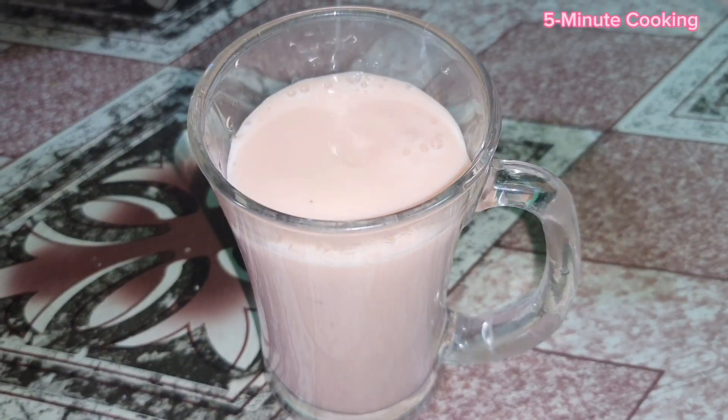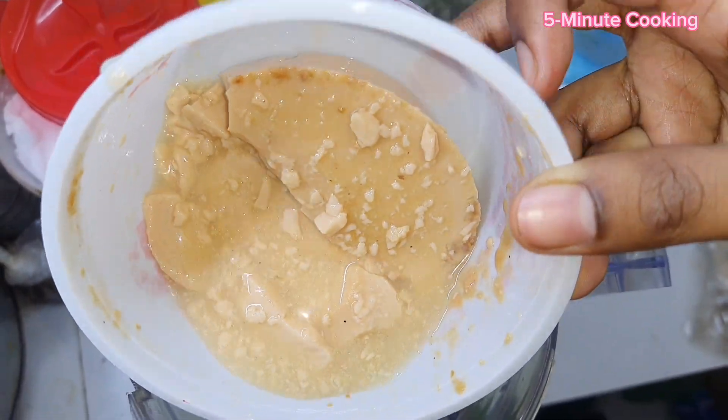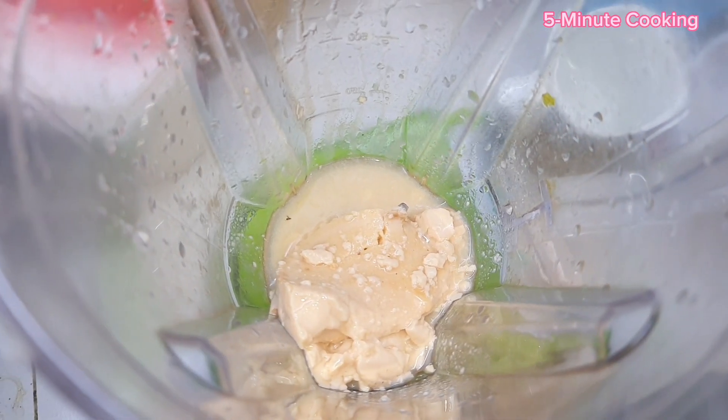Hello guys! Today I am going to share my whole recipe. I am making this recipe for a blender.